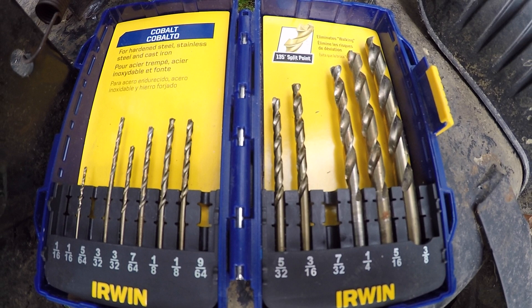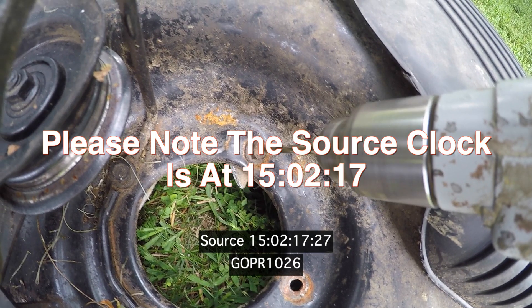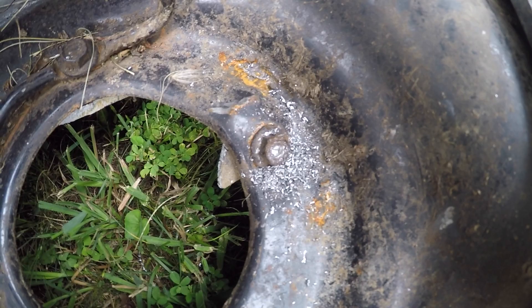I did some small jobs already with these — this is the first time I'm really putting it to the test. I am gonna film this in real time. It's doing really good so far, pretty good depth. I'm gonna put some oil on the blade — I'm not gonna ruin this good drill bit.